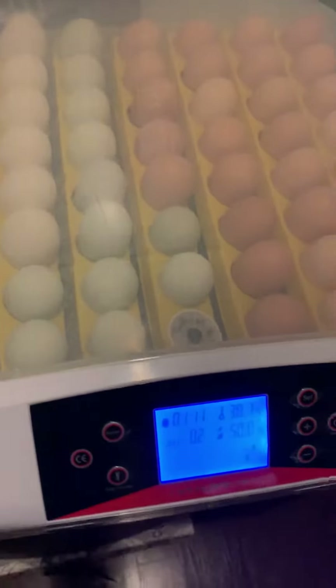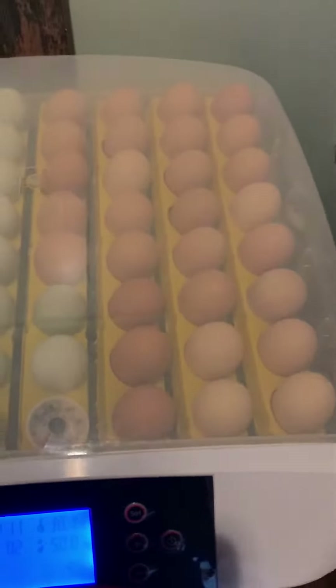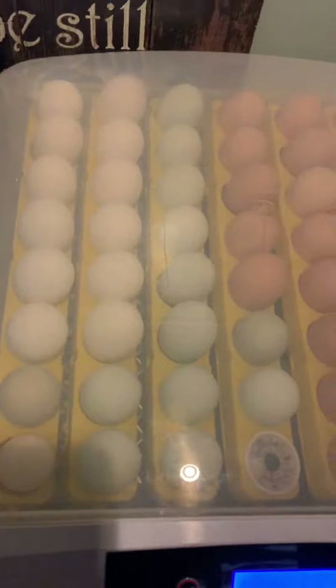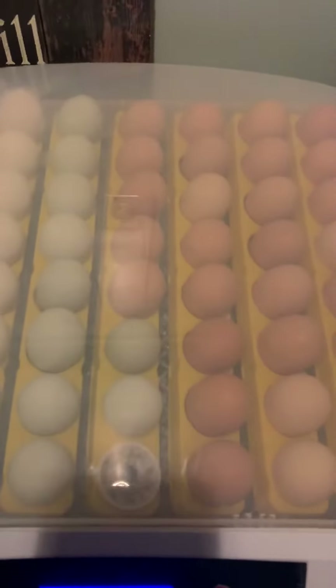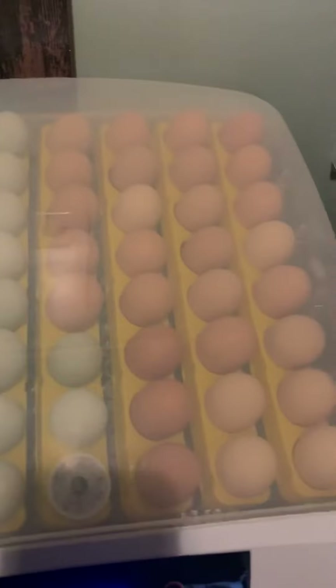This is a Ridgeyard automatic turning, automatic humidity and temperature control incubator. Its max capacity is 56 eggs. Right in the middle there, I have a thermometer to regulate the actual temperature so I can see that it's maintaining its actual temp.